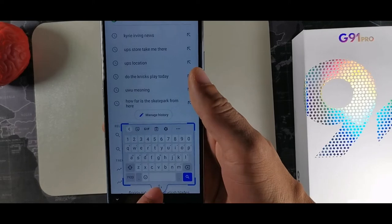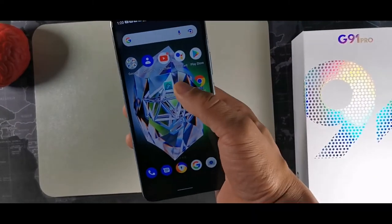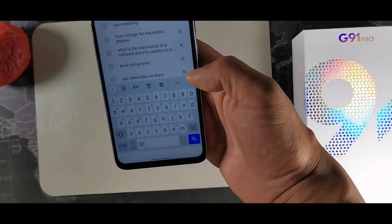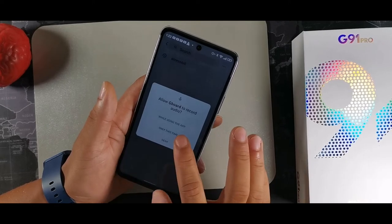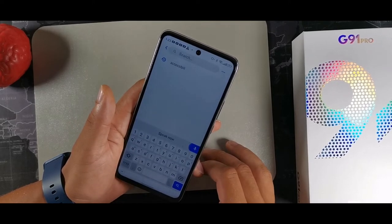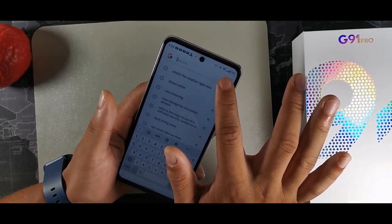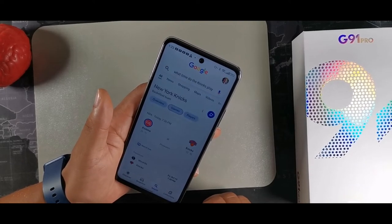For voice typing on the keyboard, hit the microphone at the top right corner. You can use it just once or set it up for the app. For example, you can ask 'What time is the next Knicks game?' and it will tell you — in this case, the Knicks play the Pistons today at 7:30 PM.